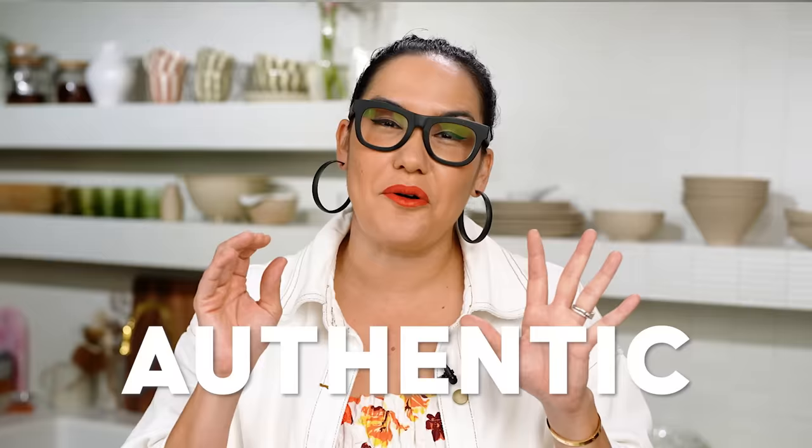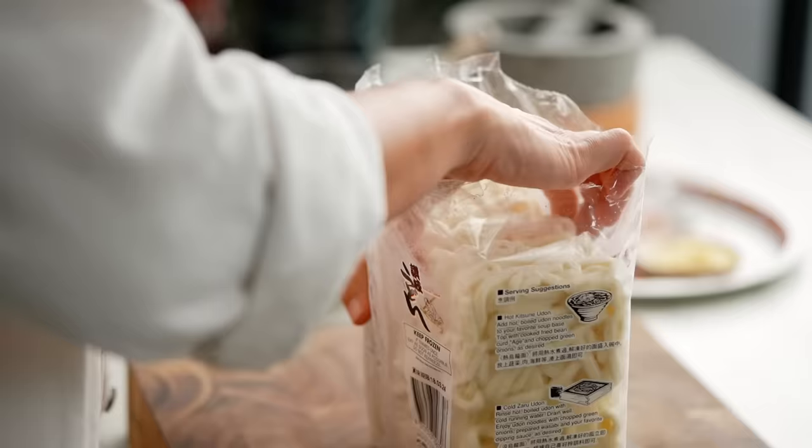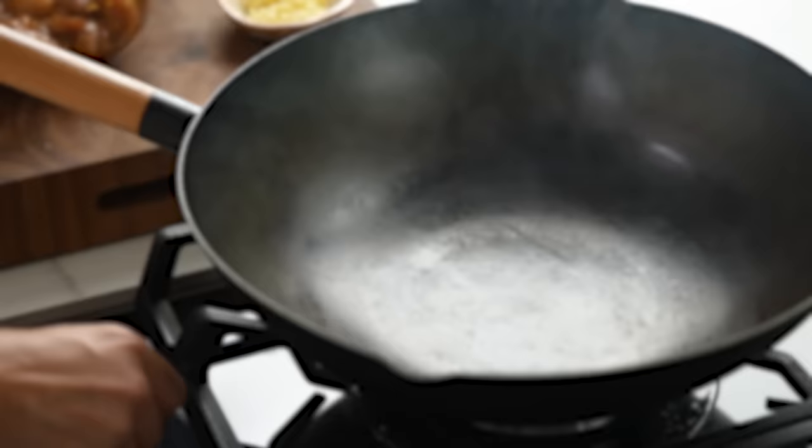Now for the noodles. What I really wanted to do with this video was give you some tools to get a really authentic Pad See Ew flavor at home. I do recognize that those really authentic fresh rice noodles are very hard to find, so instead we're going to use udon noodles, which seem to be far more common in Asian grocery stores or even regular supermarkets. Now we're ready to stir fry. The timing is really important — get a pot of boiling water going on the stovetop as well as your wok, because the noodles need to go straight from the water into the wok.